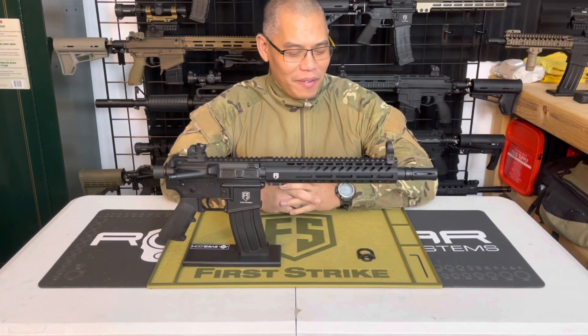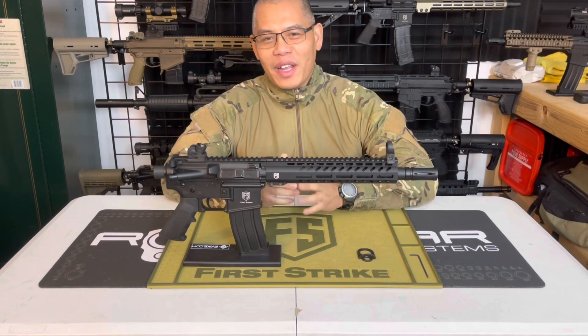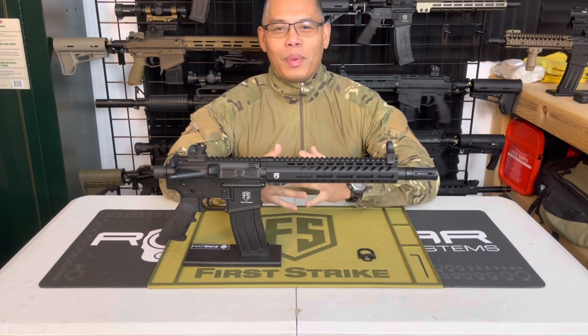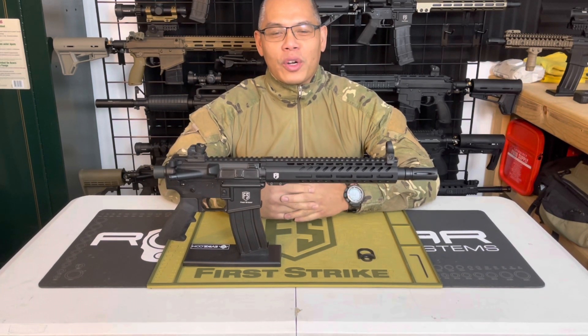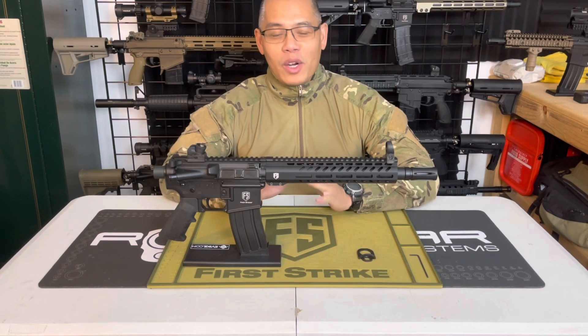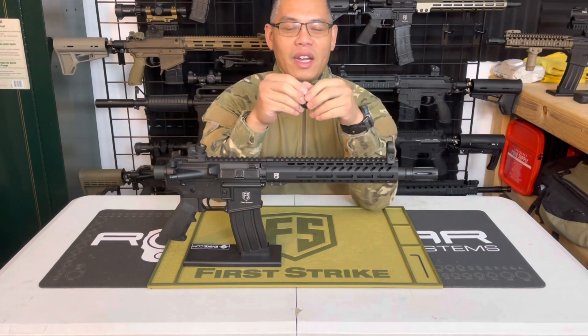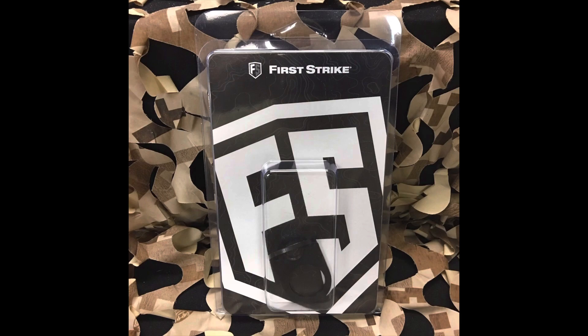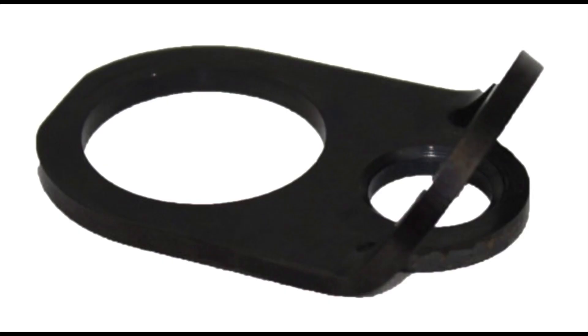Today's how-to is going to be a very simple but necessary one for future gameplay and future modifications you're going to want to do with your T15 — truthfully with any marker, but your T15 specifically. That is to attach the rear sling mount adapter from First Strike onto your T15.